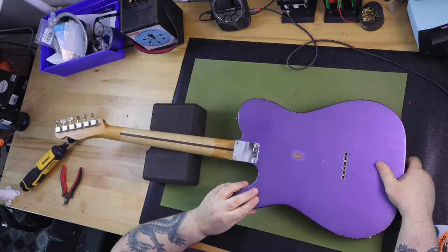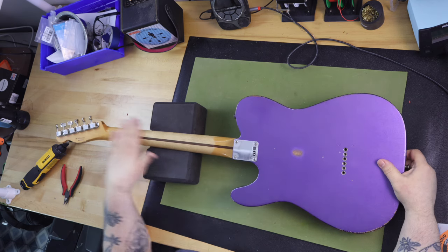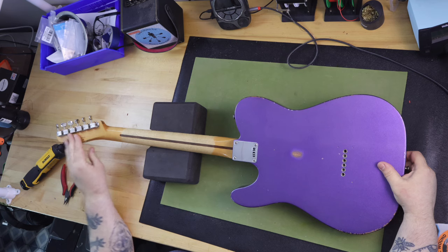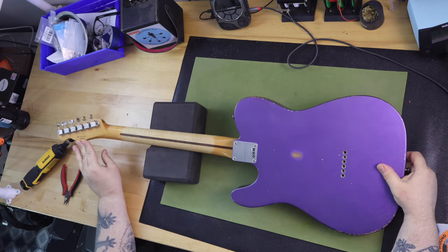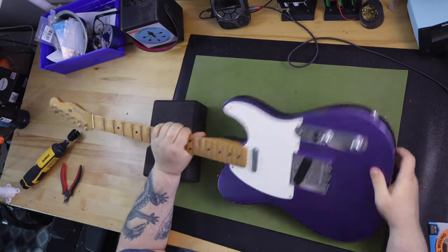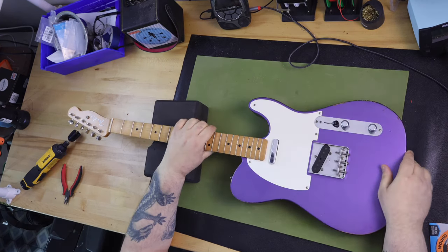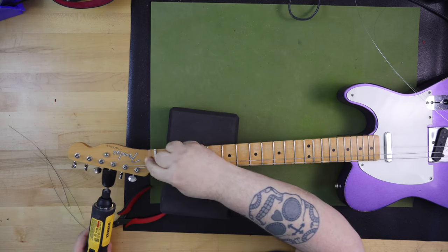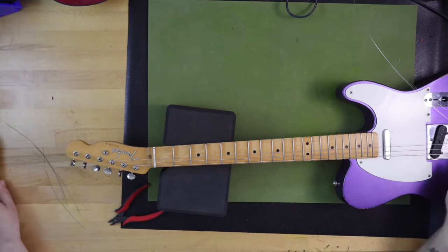Out of all of my guitars, this Purple Telecaster is my most favorite. I did not need to see the data to know that — I just needed to hold and listen to the guitar. It feels like a comfortable 7-pound, 2-ounce friend. The neck feels wonderful as I move my hand up and down while playing. It already has a road-worn feeling to the back of the neck, and it just feels right in your hand.